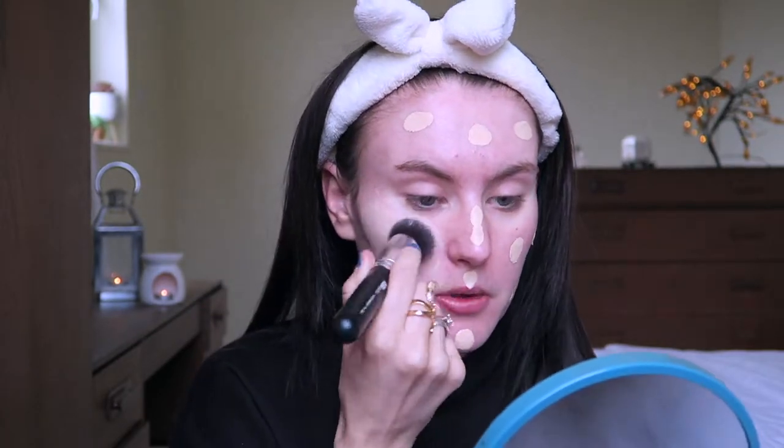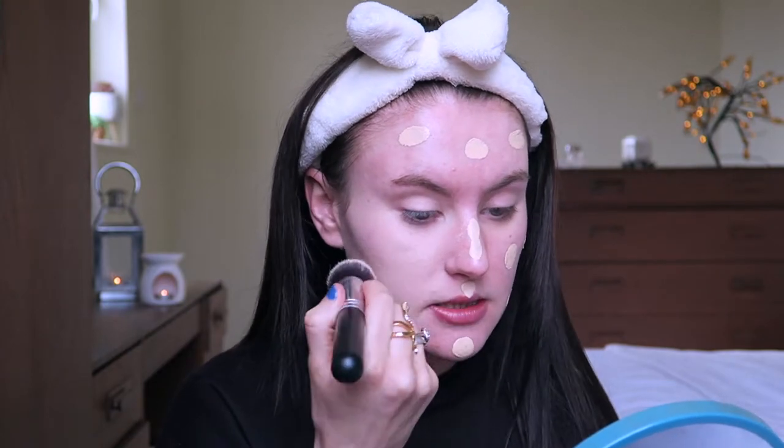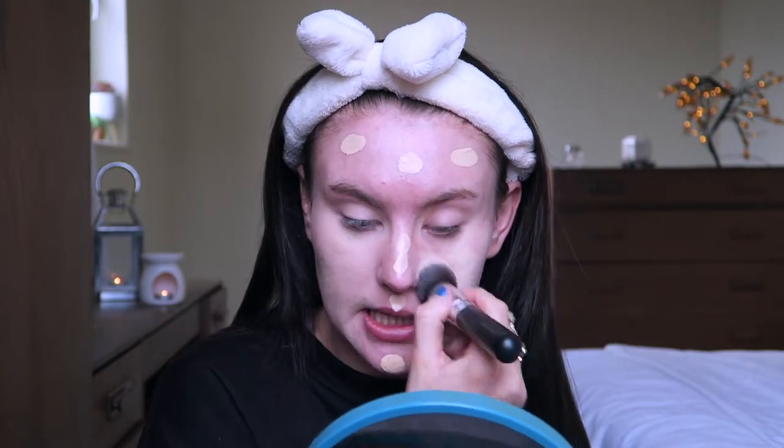You can swirl the product around or buff it in, which is why I love this brush. The coverage is amazing for a foundation that's literally about a pound. Comparing it to absolute trash like the Natural Collection foundation — I could not tell you how bad that is. It was my first foundation and it made my skin really cakey and melted off in the rain and in the sun. Let's just not think about that.